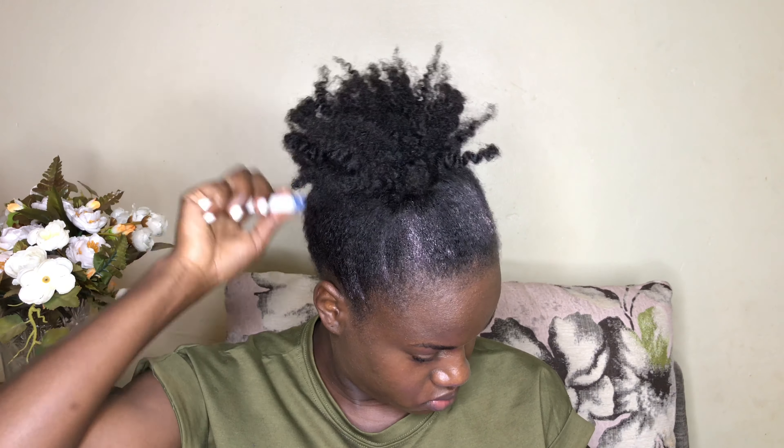I just prefer to start with the pink oil before using the gel because I think it really makes my hair look nice. Just make sure that you go through your hair with a toothbrush or any brush of your choice and lay it down really flat before you put a scarf over your head.